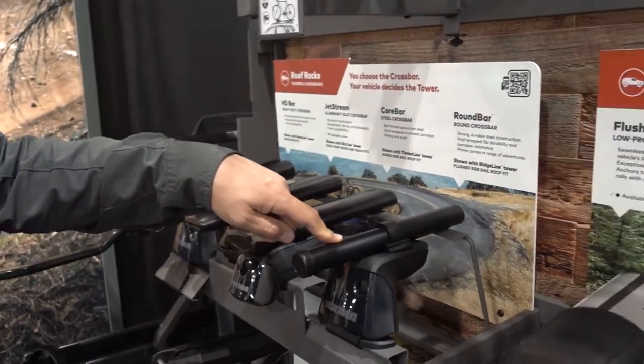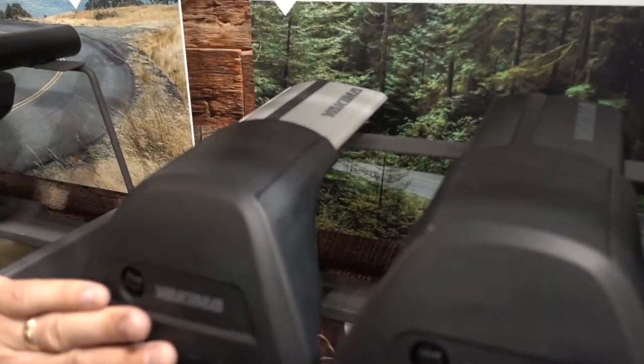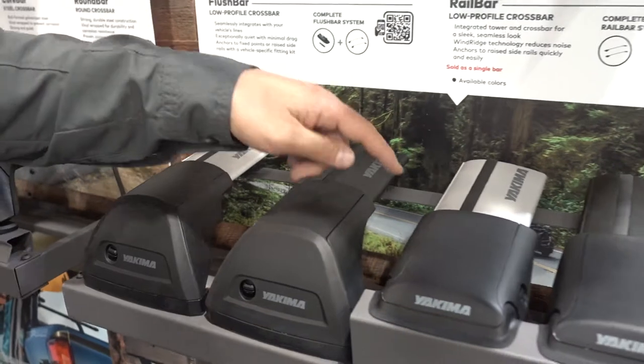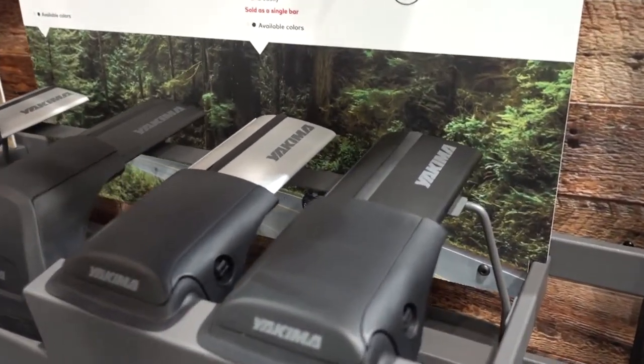If you want to go even more streamlined, we have a flush bar system that gives you a nice clean factory look. Comes in silver and black. And the rail bar, which is our lowest profile crossbar system that goes onto raised side rails.